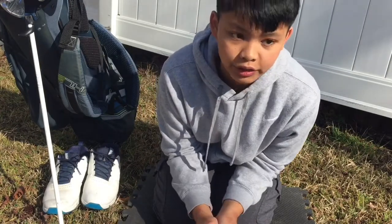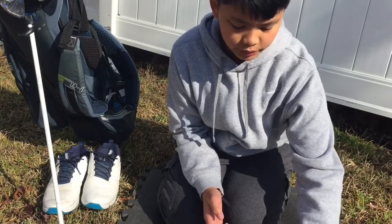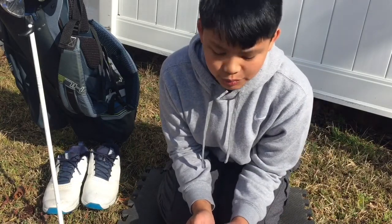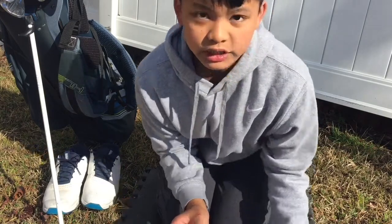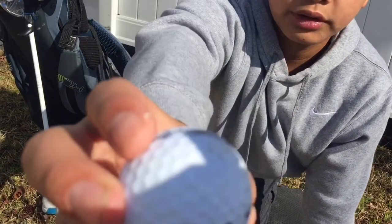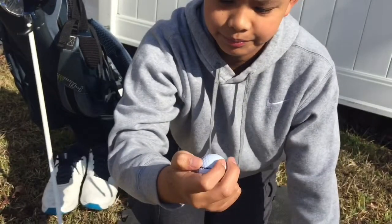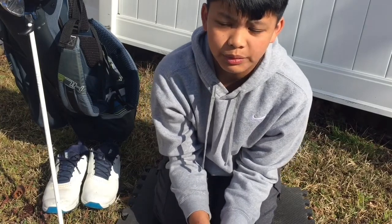Now that we're done discussing golf clubs, let's talk accessories. First up is the golf ball, because without one it would be impossible to play golf. I usually like to play a Callaway Super Soft or maybe a Titleist. I got this particular ball from one of my relatives — he said it was from his company's tournament.